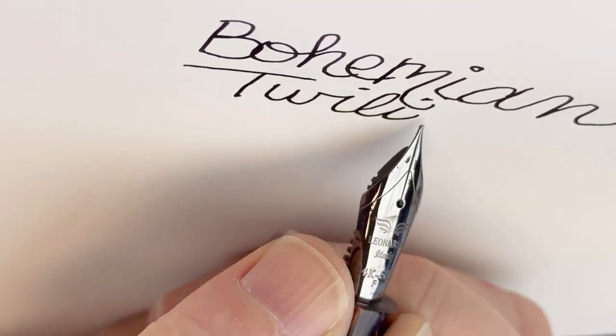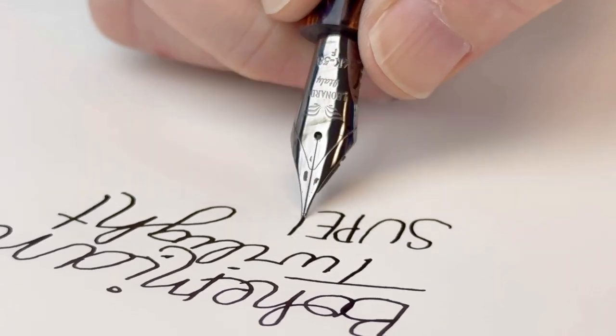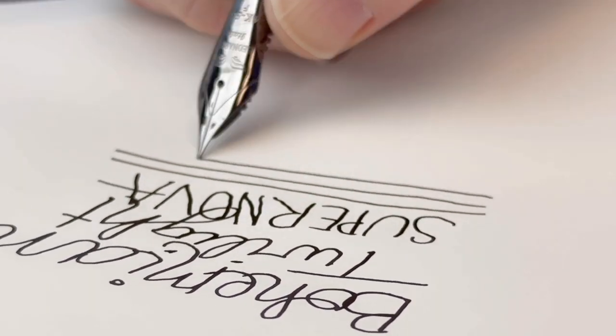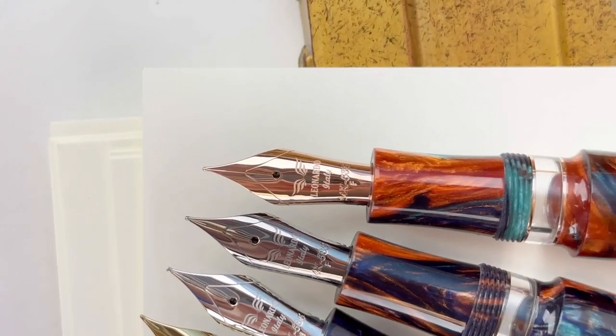Another important element about this pen is that this is the Supernova — the new version with a slight change that writers and artists are loving. It's got a more gradual change in diameter from the main pen body to the ink window for your comfort. Follow Pen Chalet for more new releases.